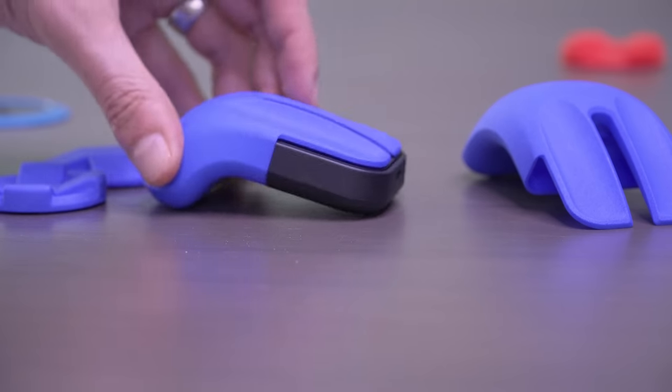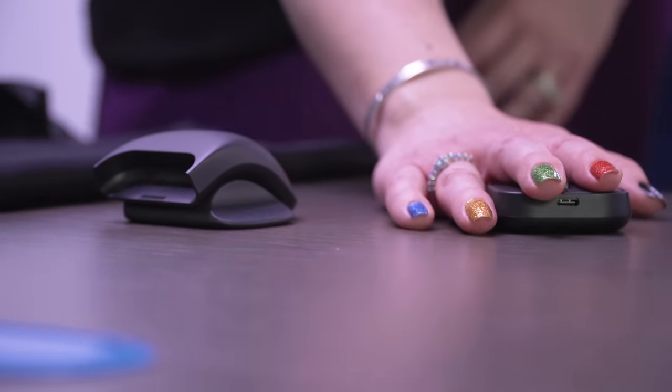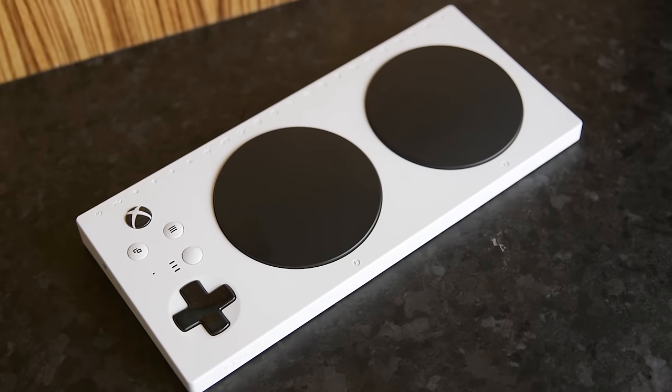At its Ability Summit today, Microsoft unveiled a new adaptive mouse and its set of accessories that go with it. This follows in its history of making accessibility-oriented products like the Xbox Adaptive Controller.